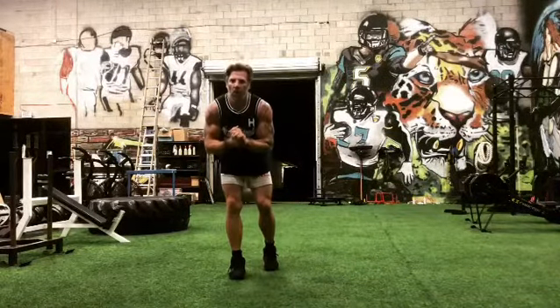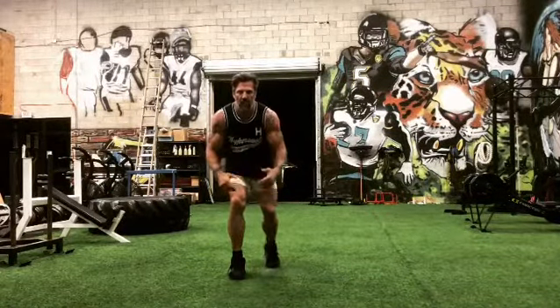All right, let's get up, let's get going. Quick workout — you add one exercise each time.